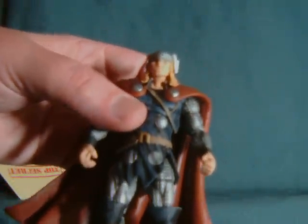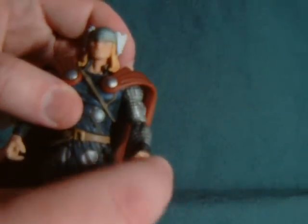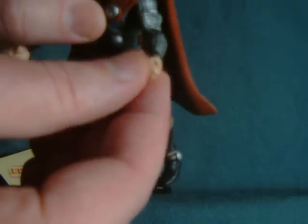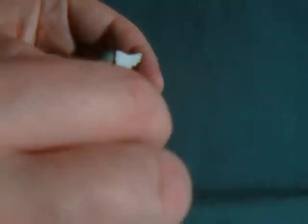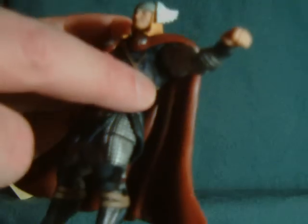All in all, pretty impressive looking figure. Quick run through of articulation: you'll notice that he has one open fist, one open hand, and one closed fist. The elbow rotates with a single joint instead of the occasional ball and socket. He has a rotating bicep, but due to the immense sculpt here, that will get impeded by the torso.